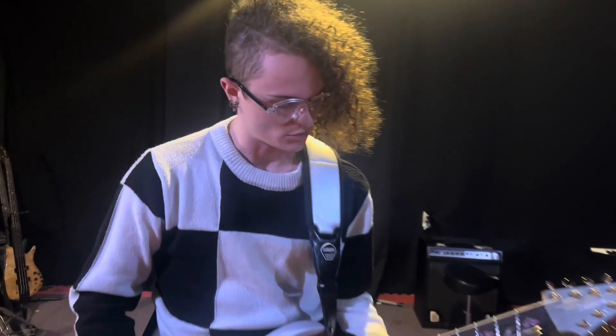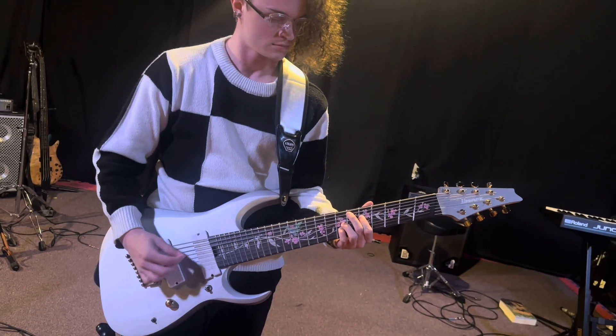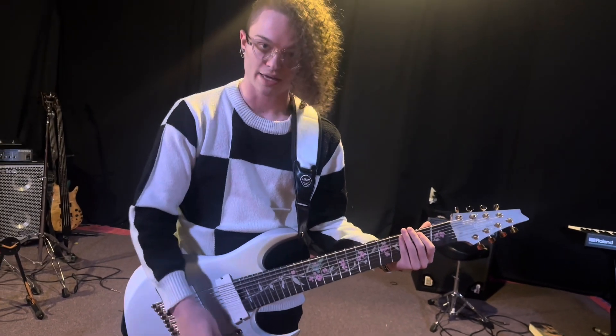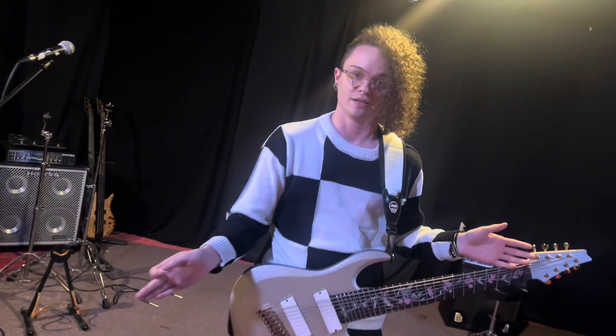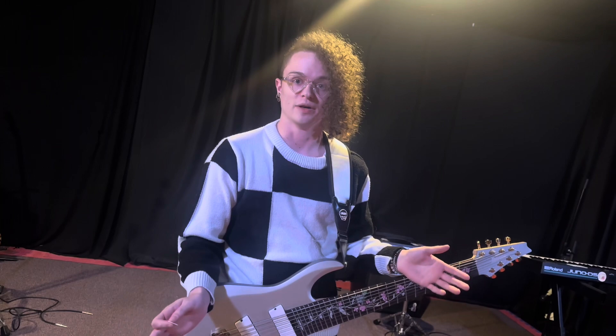Now we're going to test a few chords and just see how they ring out. It has a very nice low end — I mean it doesn't really have a tone of its own, but it picks up exactly like a guitar cable would. I don't see any difference with how I'm playing and how the notes are ringing out, which is perfect — that's what you want.